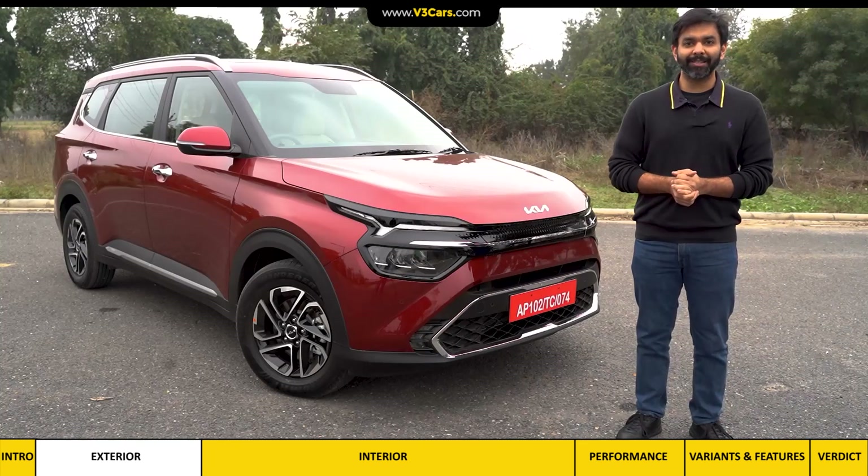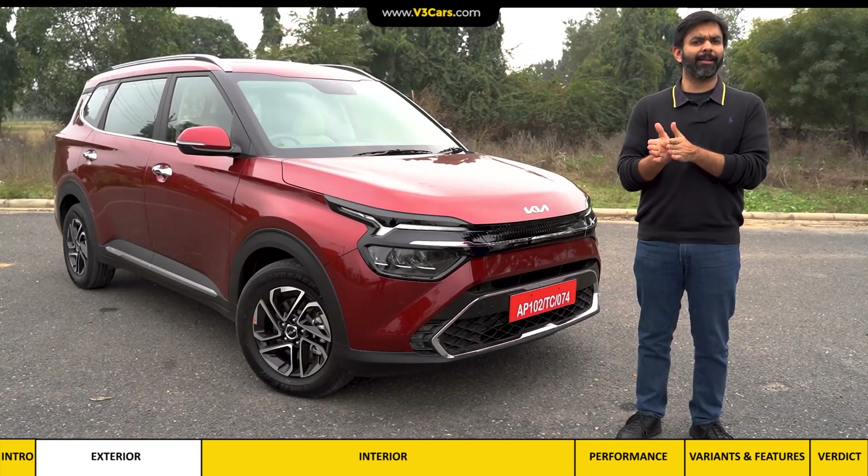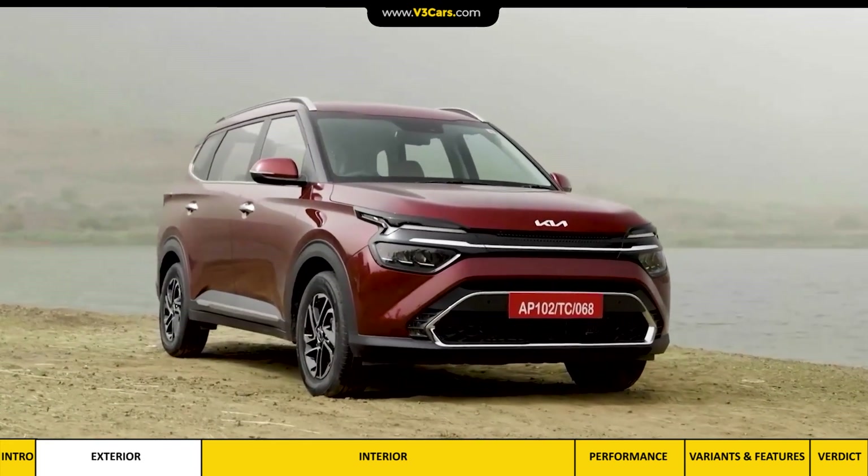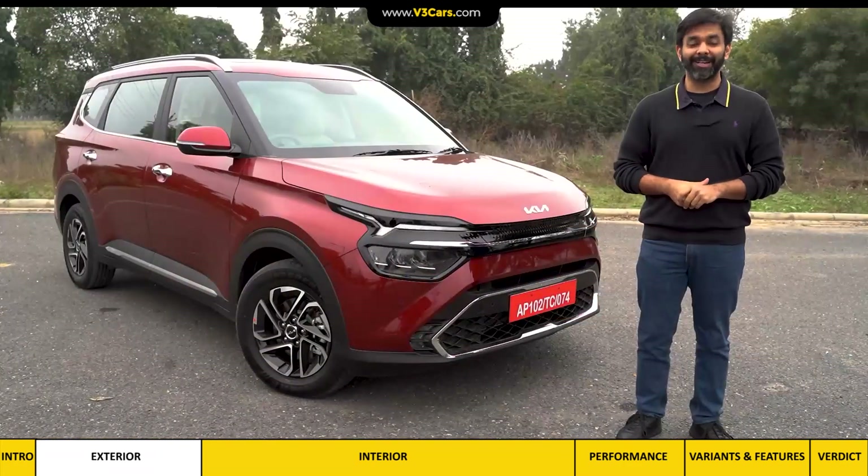Overall, I would say the Carens design is not like an SUV, but it's a very modern-looking MPV with a design that might eventually grow on you. Let's look at its interior.